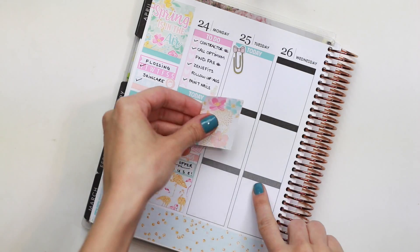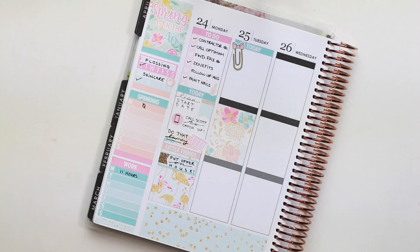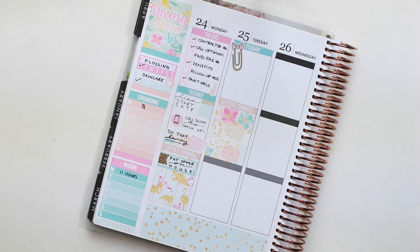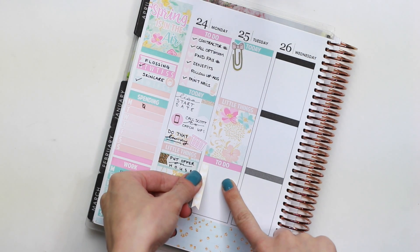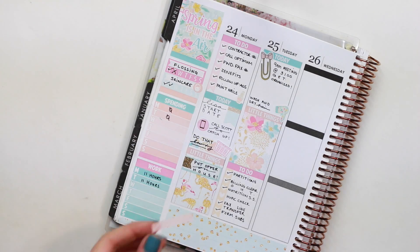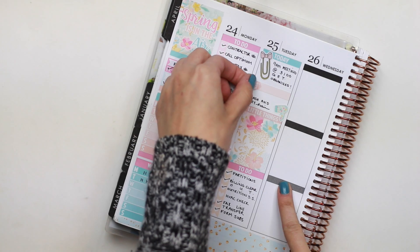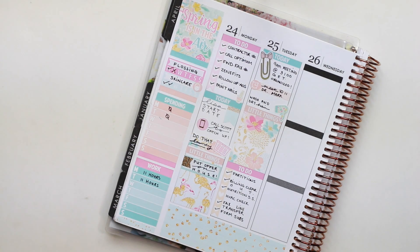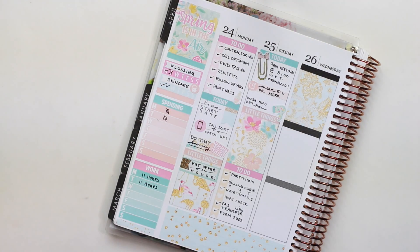Then I started planning my day for Tuesday. I started off with a today header and a little paper clip sticker from the Fox and Pip to note a meeting I had in the morning. Then I went ahead and put down my full box and my to-do header and checklist as well. I didn't really have much going on Tuesday, so I just put down the little blow dryer that came with the kit to note that I needed to wash and dry my hair, and left a little space for memory planning. I ended up being called into a last-minute meeting, so I put down a little thing to mark that and layered a clock icon that came with the kit over it.